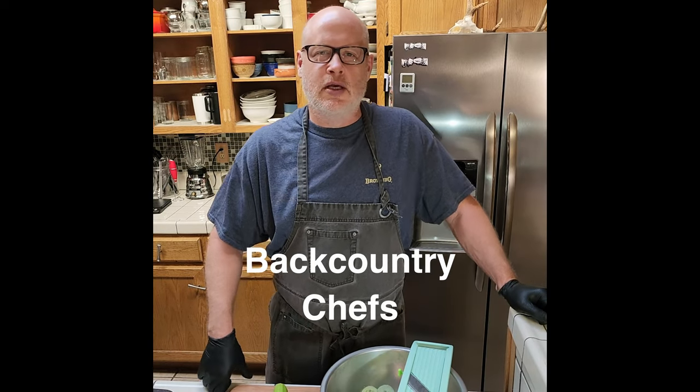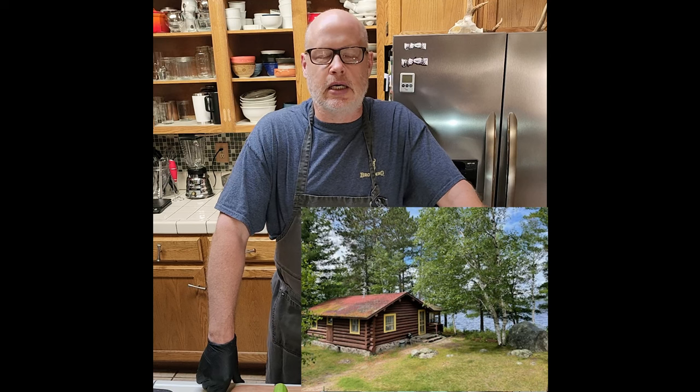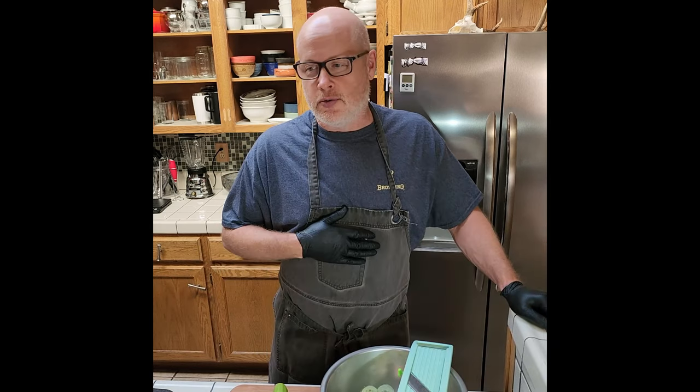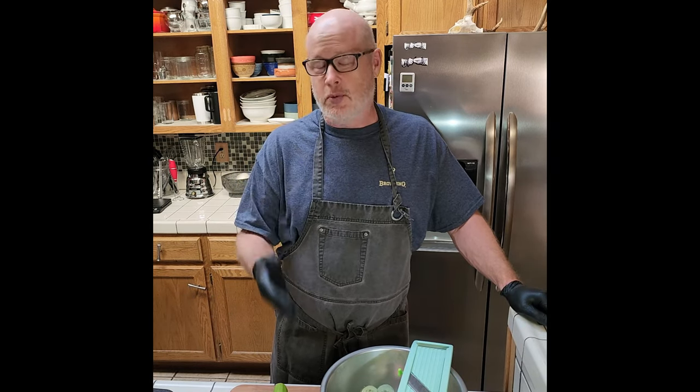Chef Brad from Backcountry Chefs. We're gonna do a fish recipe today. I was in the Boundary Waters of Northern Minnesota a couple months ago and caught some great walleyes. We're gonna do a tried-and-true presentation that reminds me of my childhood — German potato salad.